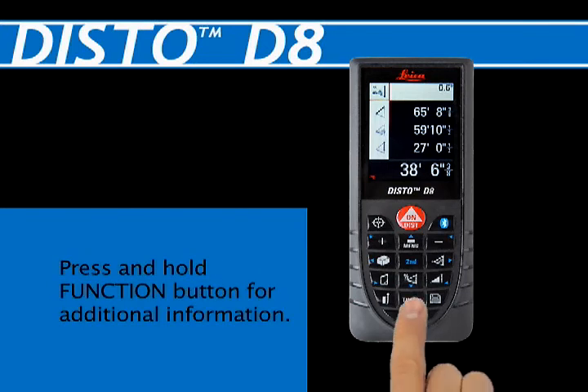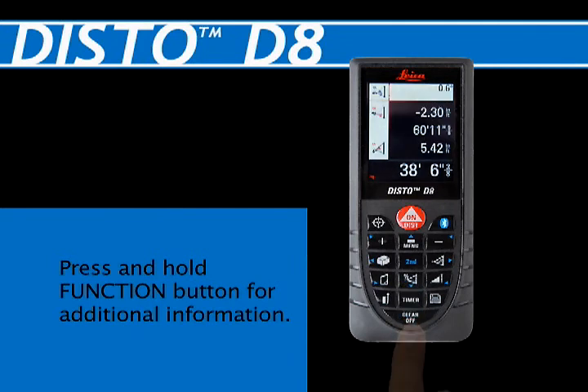Note: additional information can be calculated by pressing and holding the function button until it beeps. The information, along with the corresponding descriptive icon, will be displayed.